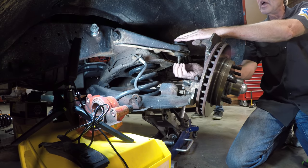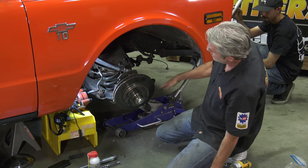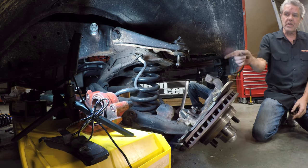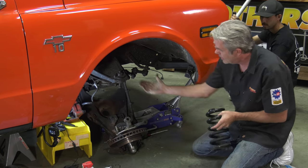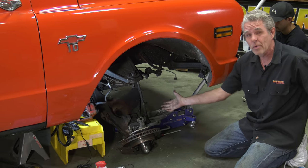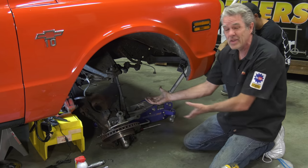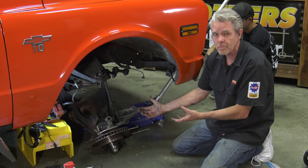We've got the jack up underneath to keep the tension of the spring. I'm going to let it down slowly and the spring will fall out — this is a lowered spring so there's not much tension, but if it were stock the spring could jam up or shoot out, so be careful. Also, now that you're in this deep, make sure you've checked your ball joints and bushings. You don't want to tear all this apart and then tear it apart again — knock out all your birds at one time.